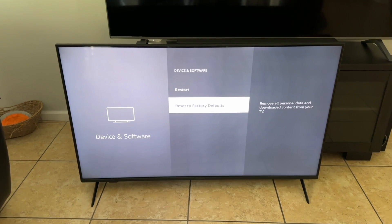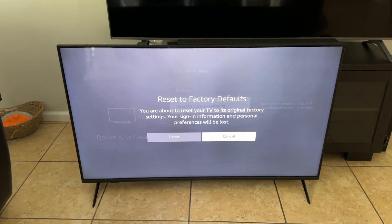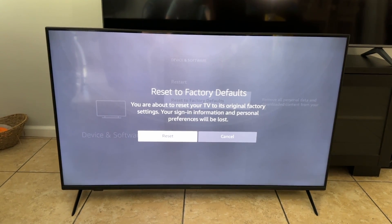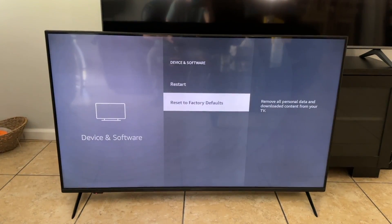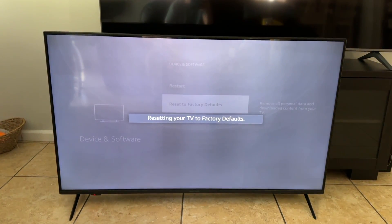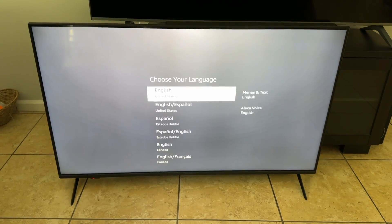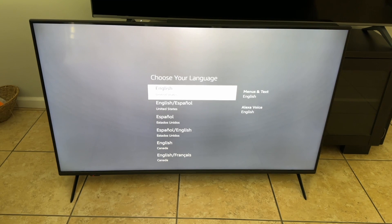All we need to do here is just click that. It wants to confirm that you want to reset, and once we're ready, we'll go ahead and click Reset. And now it tells me that it's resetting the TV to factory defaults. After a few moments, you'll be greeted by your setup screen.